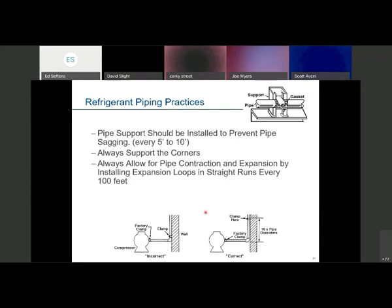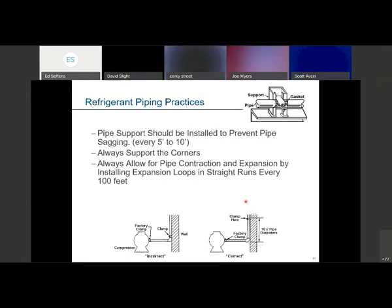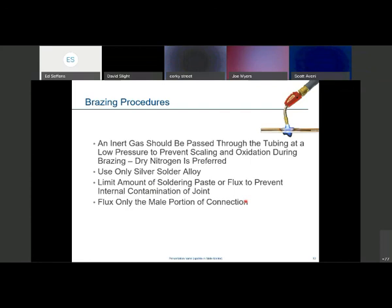Some typical piping recommendations: never pipe close to the compressor itself, since compressors vibrate and this creates a weak point that can crack, potentially dumping the entire charge. Have some wiggle room and clamp higher up on the walls. Always use an inert gas — nitrogen — to prevent pipe oxidization and keep the inside of the pipe clean. Use Silphos; if you must use flux, use a very limited amount to prevent contamination inside the tubing.